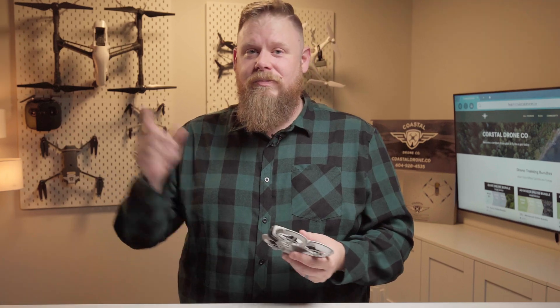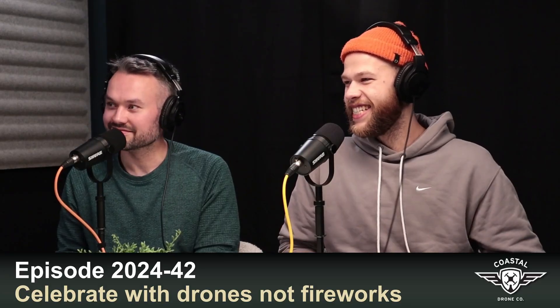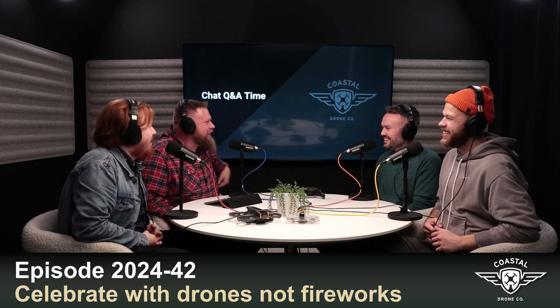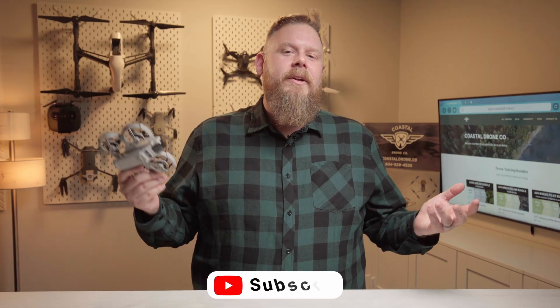We've done a whole podcast that dives into the details of agriculture spraying — if you want to learn more about that, check it out. That's it for this week. Be sure to catch our podcast this Sunday at 10 a.m. Pacific where we talk with Matt Matthews from Blackhawk Aeronautical Solutions about using drones for live video production. In the meantime, check out last week's episode on drone light shows where Dan and Travis light up the night to create spectacular drone shows — they recently did Canada's largest drone show of a thousand drones in Vancouver, British Columbia. Don't forget to like, subscribe, and hit the notification bell, and we'll see you next week.